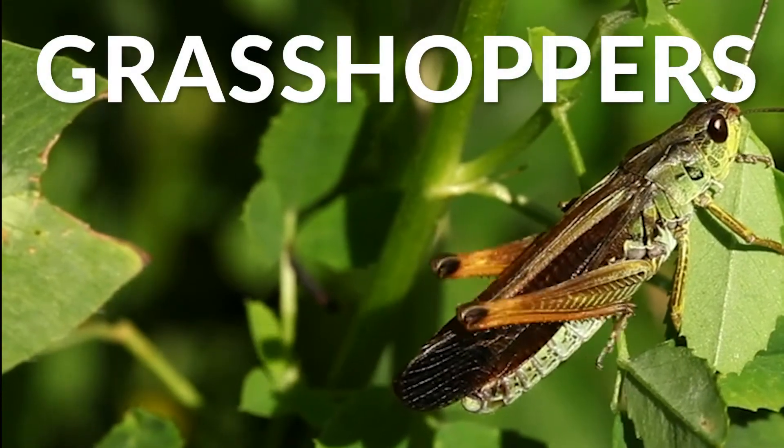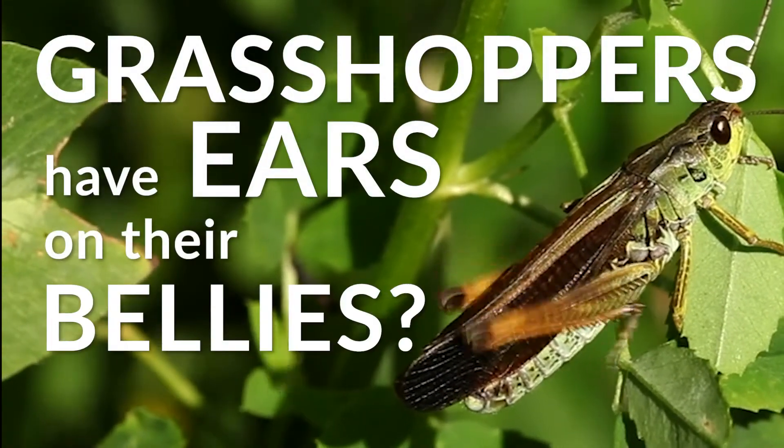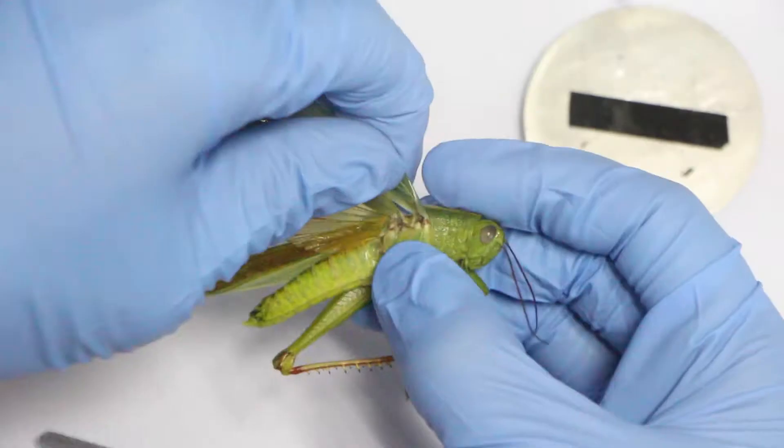Did you know that grasshoppers have ears on their bellies? Let's take a closer look using a scanning electron microscope.